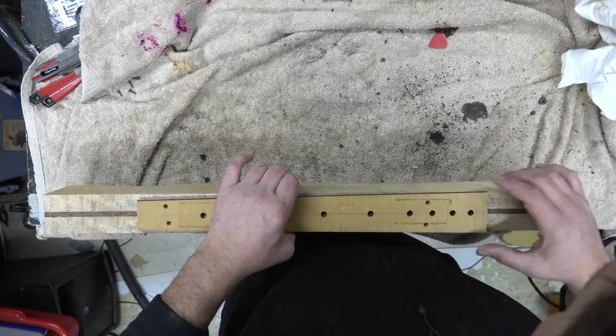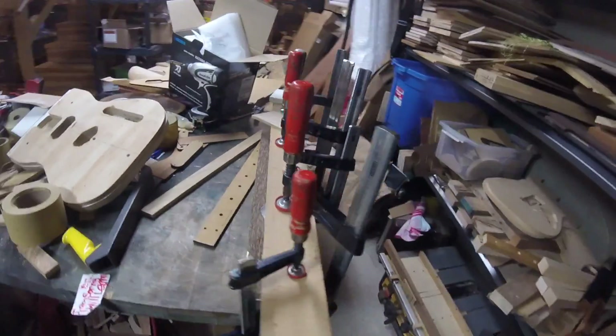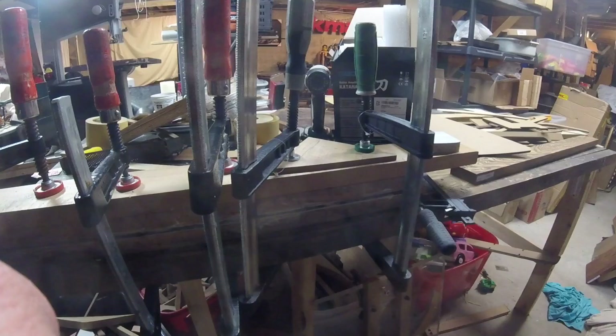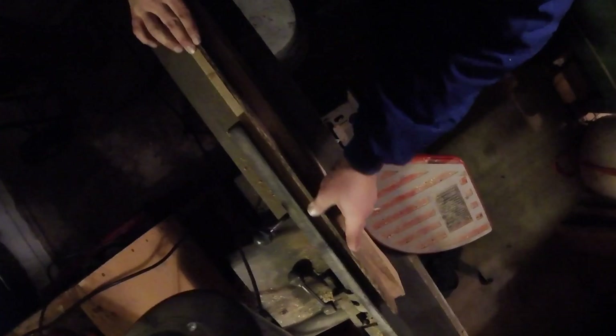We'll get some wood glue and make sure the fretboard is going to fit on the neck. We went ahead and glued it on the other table using a bunch of clamps — clamp it down, make sure it's straight. Once we get it all set, we'll run it through the joiner once more and get that edge nice and clean.